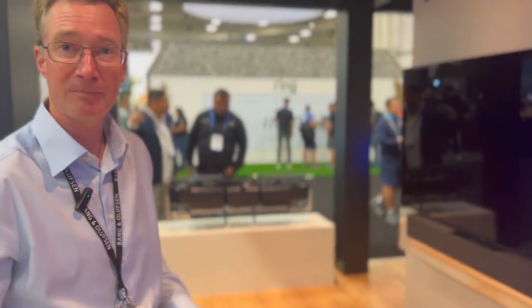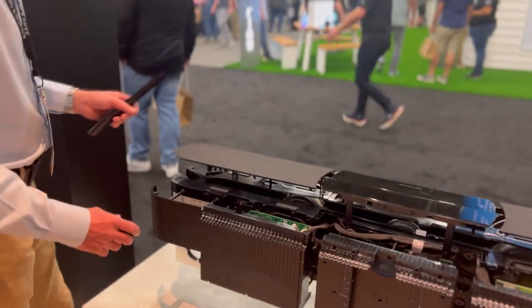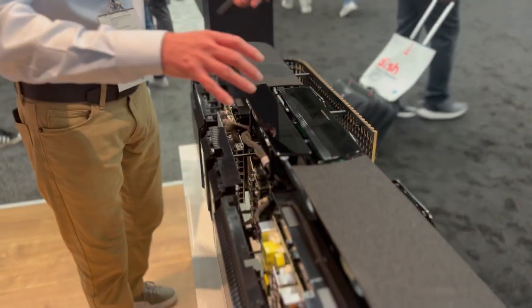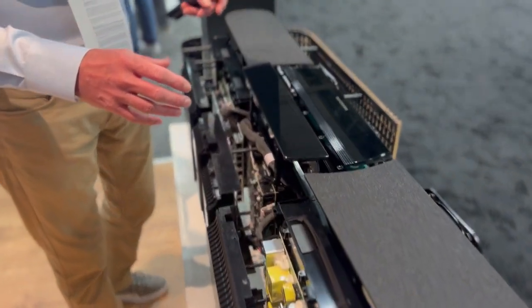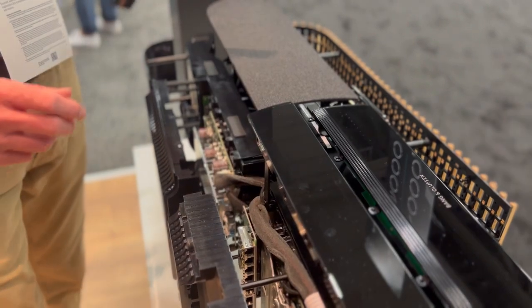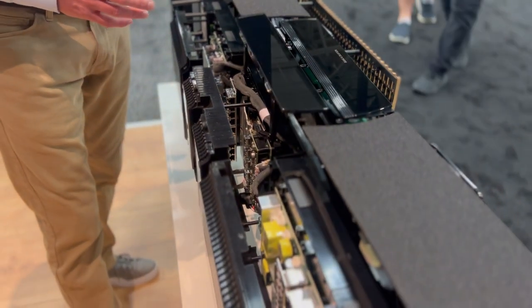Let me show you what the speaker has inside. The theater itself is built up like a modular system. We have 12 drivers inside, 11 channels, and we also have up-firing speakers as well. So we have a true Dolby Atmos experience from the soundbar itself.